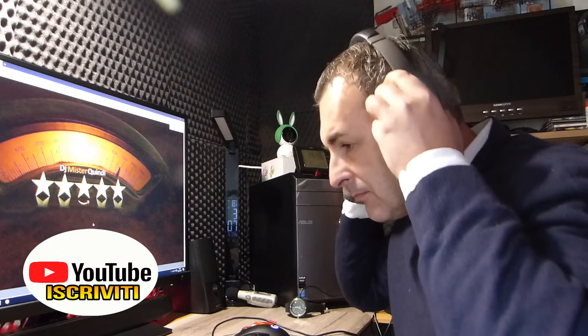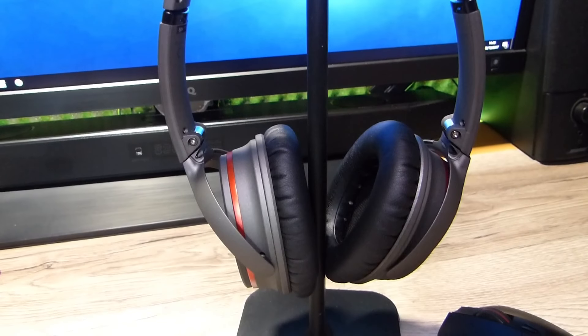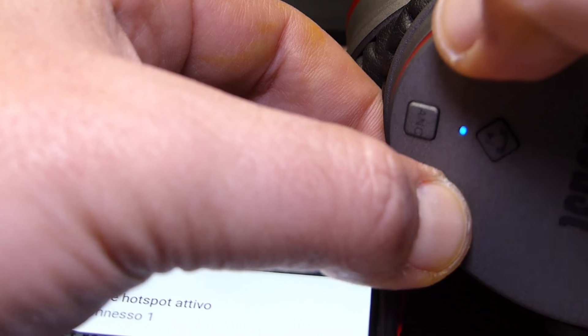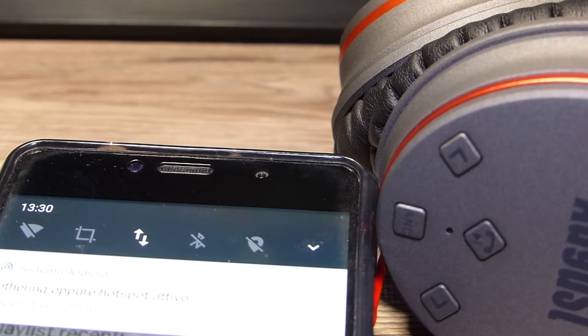Il microfono integrato ha avuto luci e ombre. L'ho utilizzato in mobilità: se la giornata è calma e poco ventosa si riesce ad avere una conversazione abbastanza pulita. Peccato che con un leggero vento l'interlocutore non riesca a percepire bene la nostra voce. Le cuffie integrano anche la modalità di accoppiare due dispositivi contemporaneamente, descritta chiaramente sul libretto di istruzioni: si attiva tramite i due tasti premuti contemporaneamente.